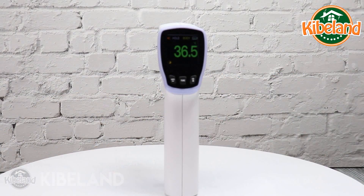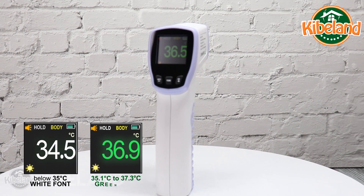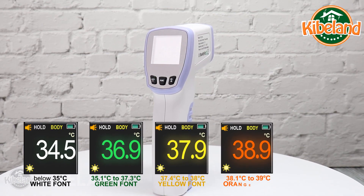Pull the trigger to return to the measuring mode.